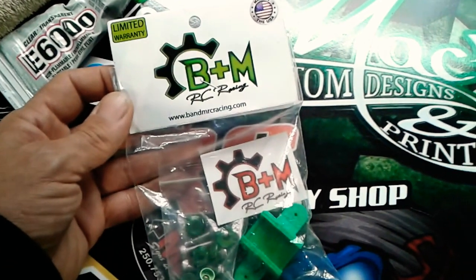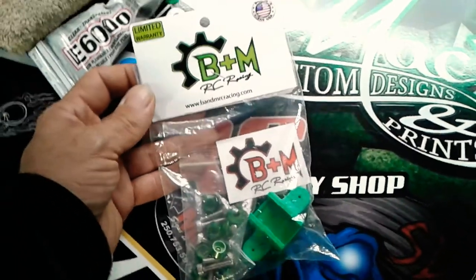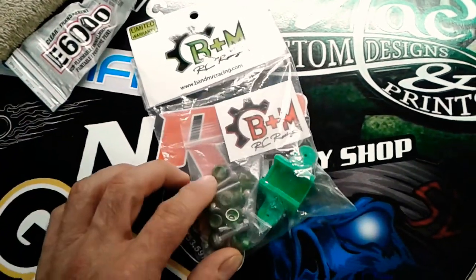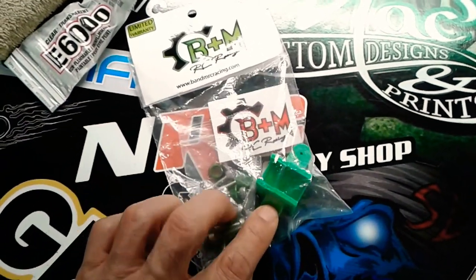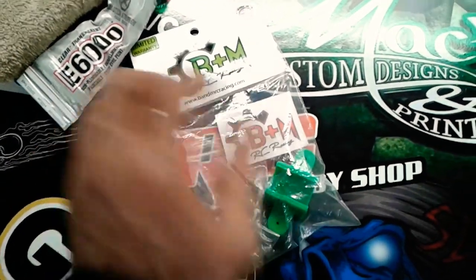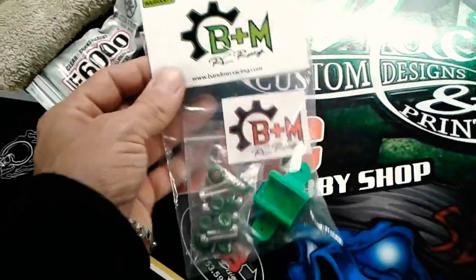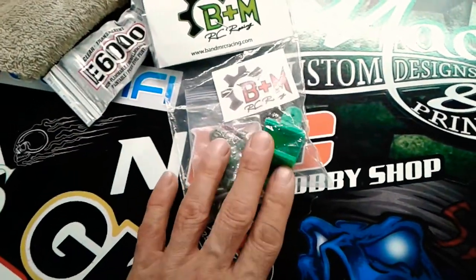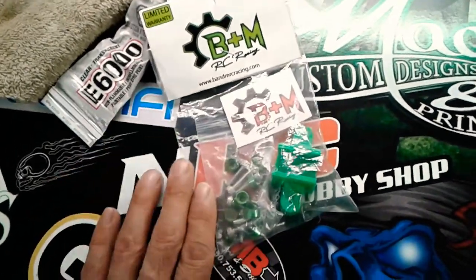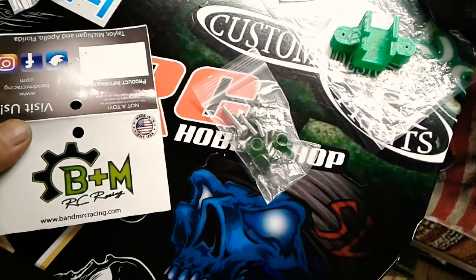Screaming Demons RC, SDRC in the shop again tonight. We've got another review for you — some more B&M RC racing parts. These are the body washers and bolts, and the Max 5/Max 6 ESC on/off button holder that goes down into the chassis. We're going to review this stuff tonight and put these on the body, and possibly put this onto the truck — I'm not sure if I can go ahead with that step yet in my build.